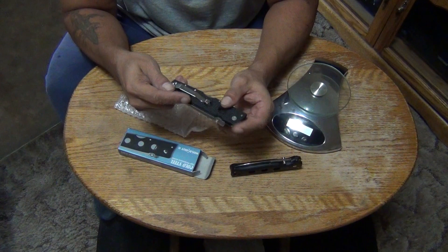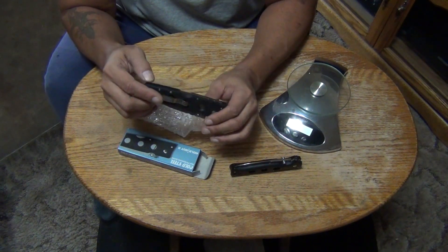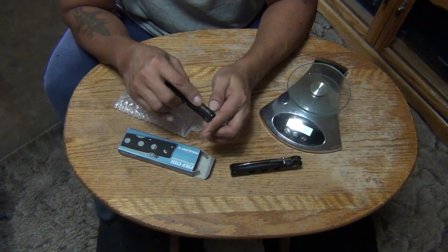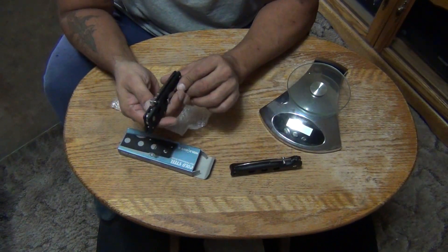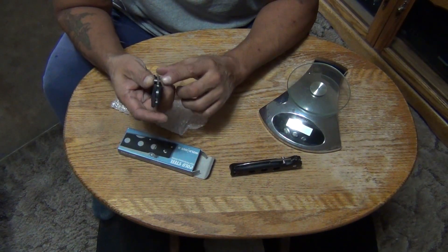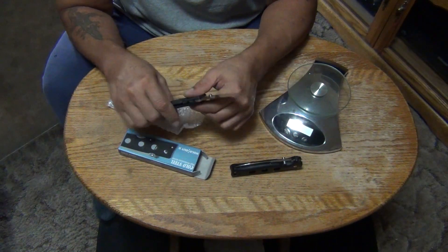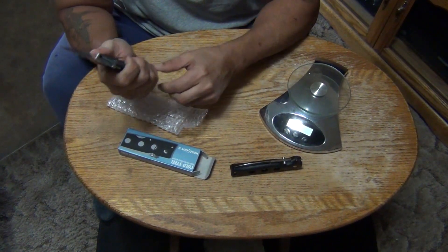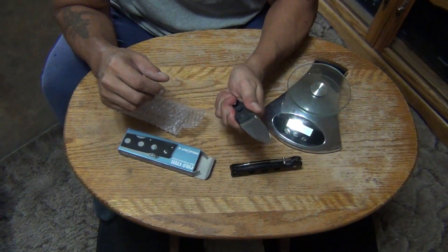I don't know all the particulars about this one yet, I'll have to find out a little bit more. Looks like we got a heat treated aluminum backspacer — it's probably a 6061 aluminum backspacer, just like the Recons and all the other G10 models. It's got jimping on the spine. I like the way the handle feels, very nice looking. The blade is supposed to be three and a half millimeters thick — it looks definitely thick, almost looks like it might be a little bit more. The thick American G10 scales give it a pretty good grip.